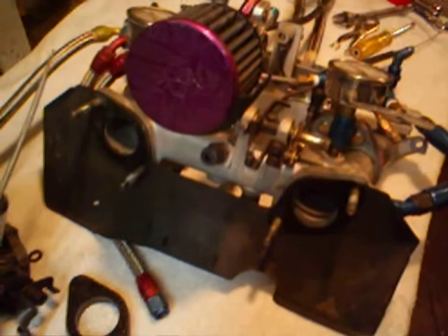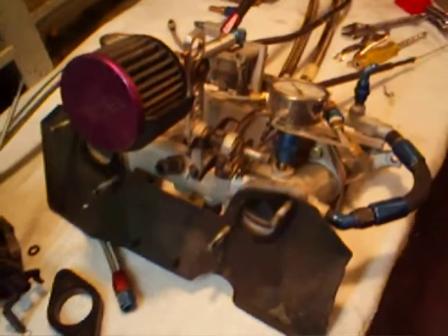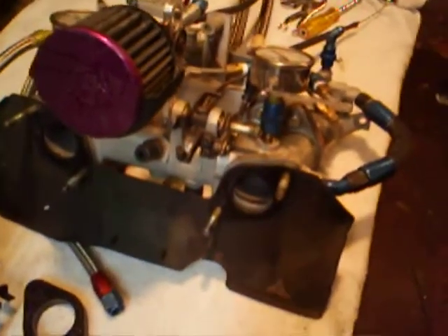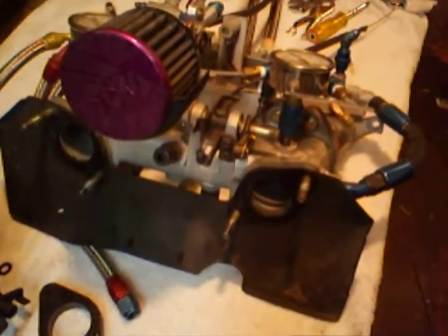Another quick video here. I'm in the process of removing the heat shield from the carburetors because it's not necessary in my setup — it's just in the way, it's all bent up, it's rusted, it's got to go. The original carburetors had the exhaust manifold right next to the intake, which mine don't. It's on the opposite side of the head, so it's not needed.